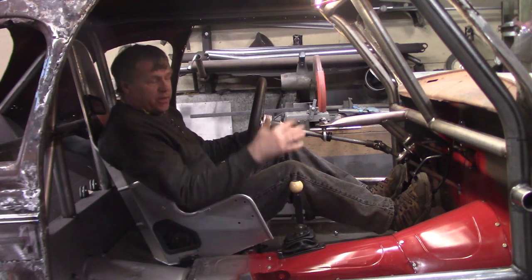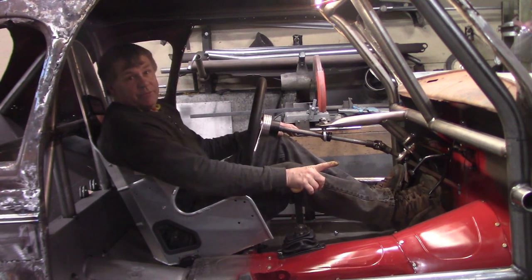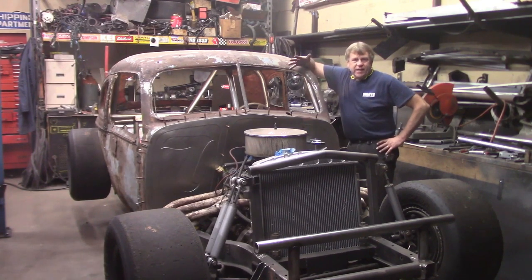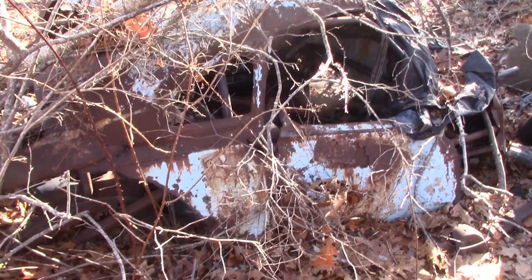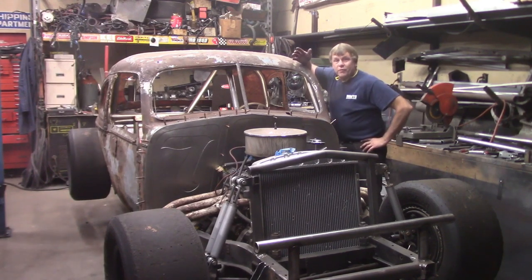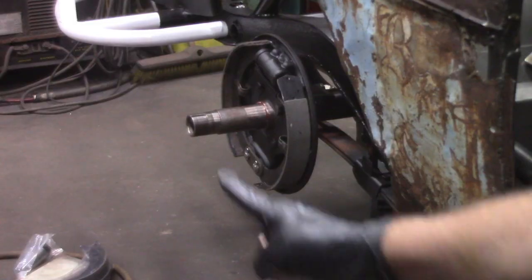Hey folks, welcome back to another episode of the restoration of the old number seven NASCAR modified. I'm Mike, this is KEI Fabrication. Two and a half years ago we pulled what was left of this vintage open-wheel NASCAR modified out of the woods and we've begun the resurrection process. Here we are 45 years later and this car is extremely close to returning to the track. I hope you like this stuff — follow along, like, share and subscribe and go on the journey with us.